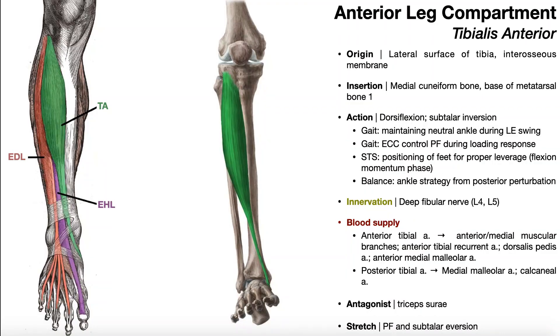In this video, we're going to be discussing the three muscles of the anterior leg compartment. Those are tibialis anterior, extensor digitorum longus, and extensor hallucis longus.